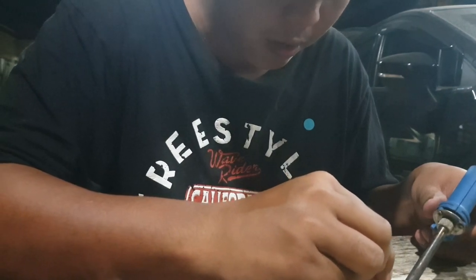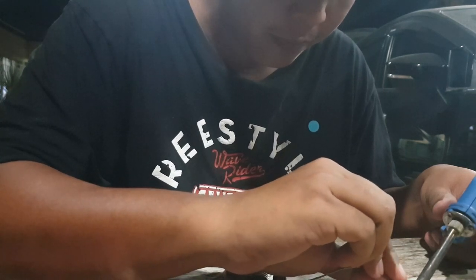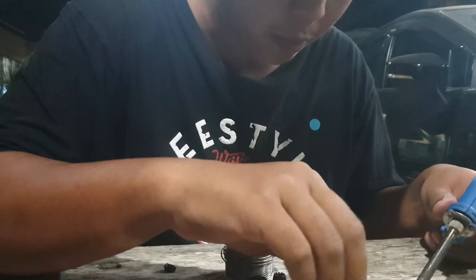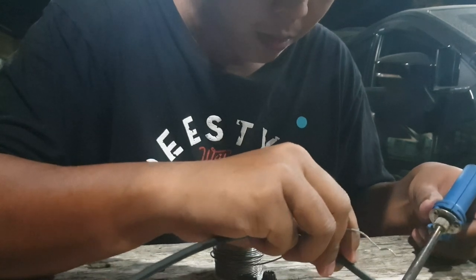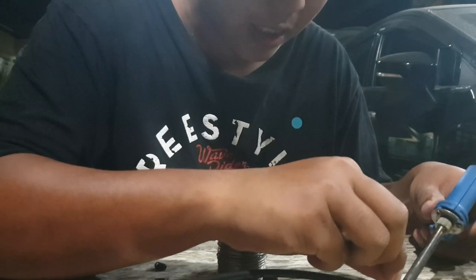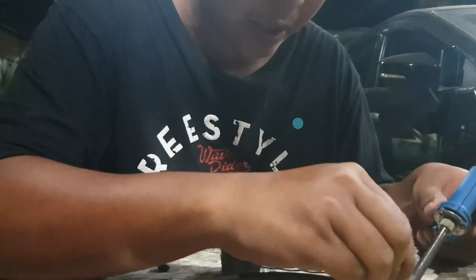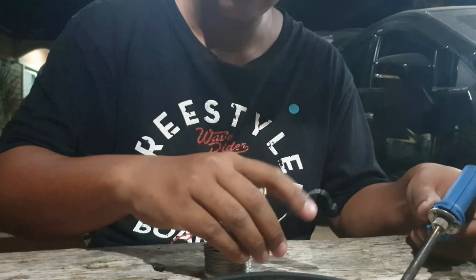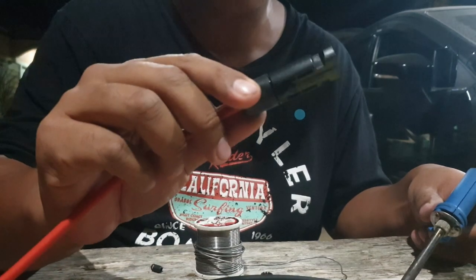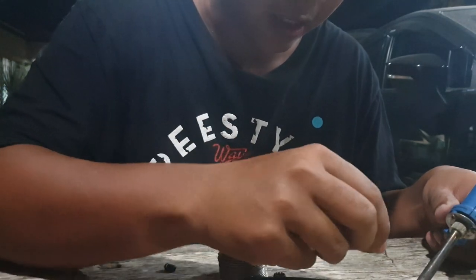แล้วผมมาลองนั่งคำนวณดูเปรียบเทียบสาย PV กับสาย VCT นะครับ ตอนแรกนึกว่าสาย VCT จะประหยัดกว่า พอคิดคำนวณแล้วพอกันครับ ผมซื้อสาย PV เบอร์ 4 เมตรละ 20 บาทต่อเส้น ระบบเล็กๆ ของผมใช้แค่ 10 เมตร เส้นละ 200 บาท สองเส้นก็ 400 บาท และหัวปักคู่ละ 20 บาท ก็ 500 บาท